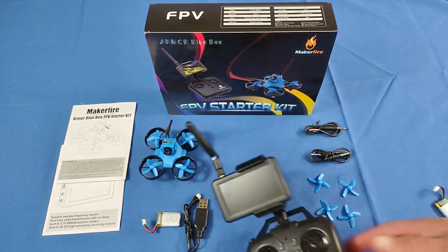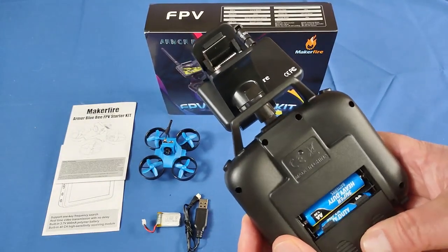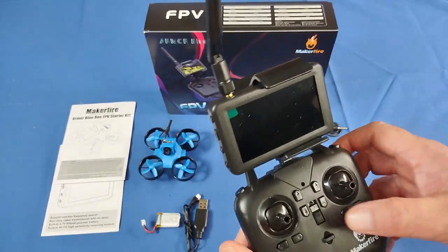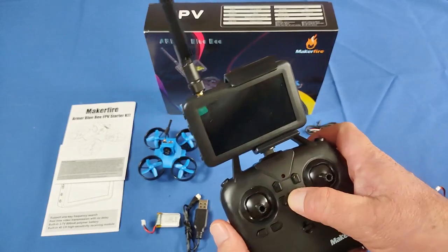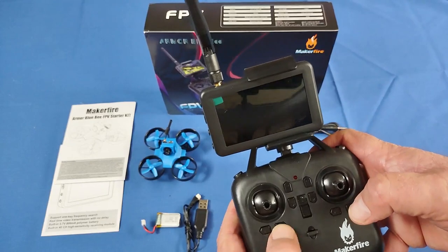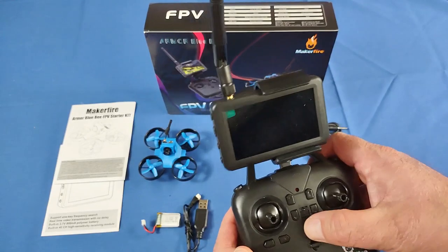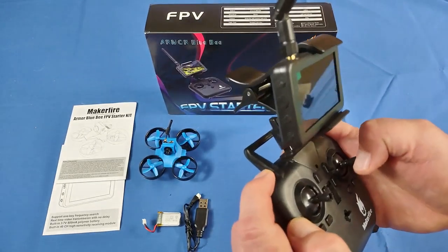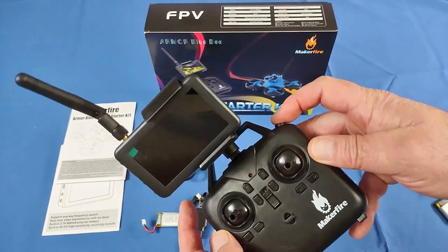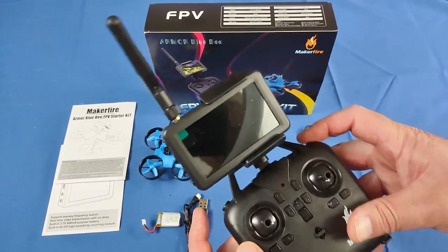The controller is powered by two AA batteries. The on-off switch is right here. This button is for auto takeoff and auto landing. There are trim buttons for rudder, pitch, and roll. This button is for rates — you've got beginner, intermediate, and expert, three rates. And this button gives flip capability: press it, tell it which direction to flip, and it will flip.